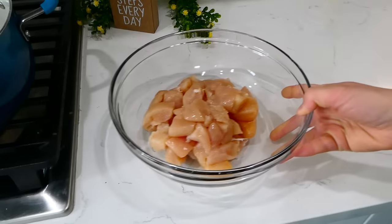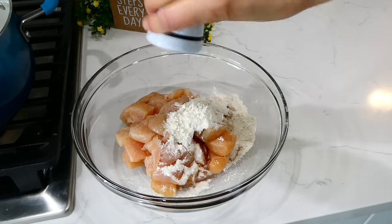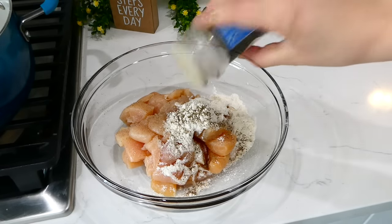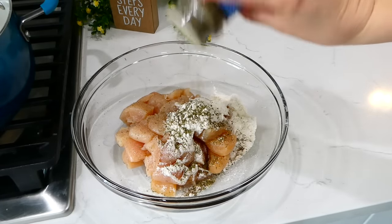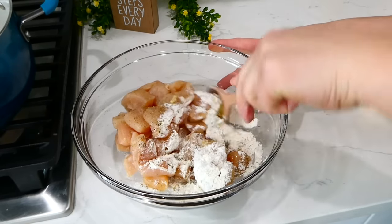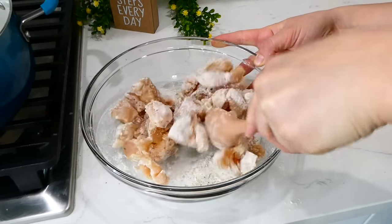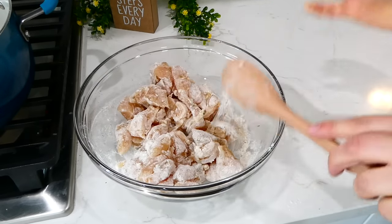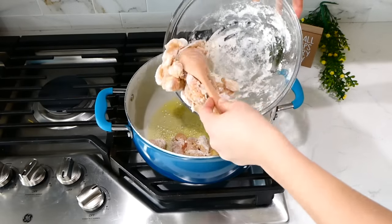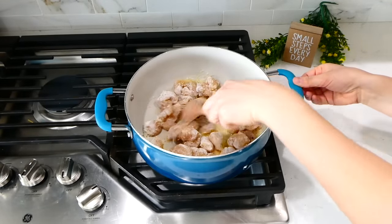While the potatoes are cooking, I'm getting started on the chicken. I have about a pound and a half of cubed chicken breast, and I added in two tablespoons of all-purpose flour, a teaspoon and a half of salt, a teaspoon of pepper, a teaspoon and a half of Italian seasoning, and a tablespoon of minced garlic. I gave this a good stir to coat the chicken in the flour and seasonings, then added a tablespoon of butter to the pan and once melted, added the chicken right in.